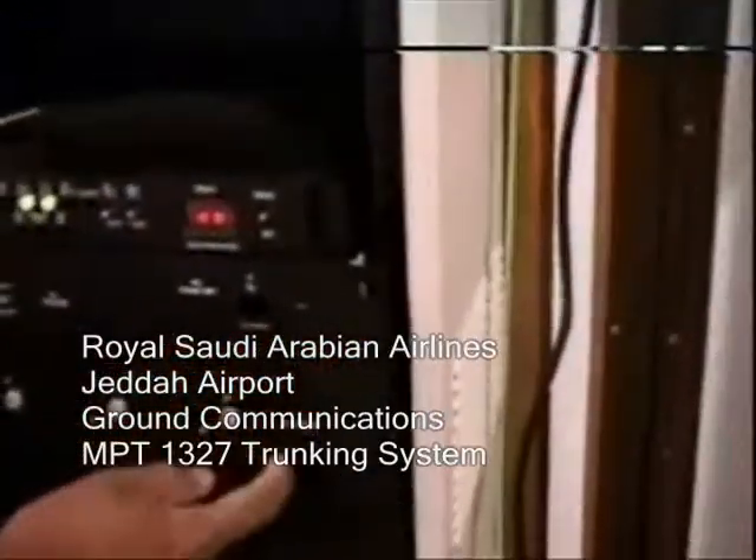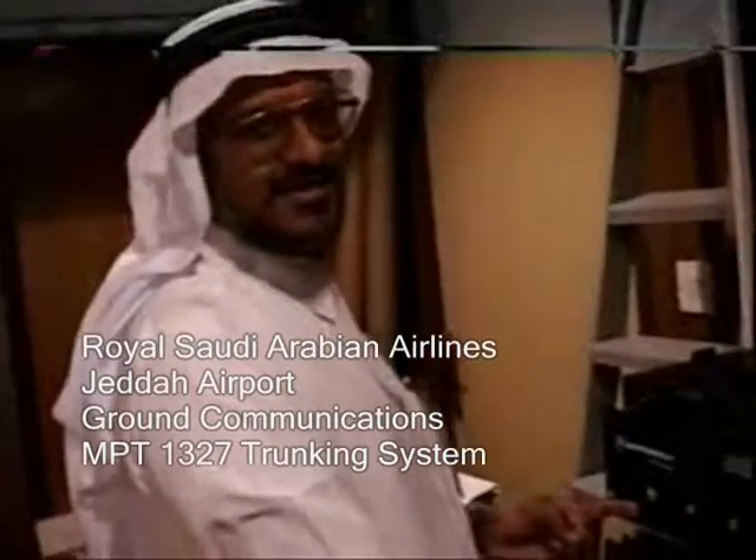Oh, battery backup. Yeah, this is my idea. It's 12 years maintenance-free battery backup. This is your idea to put big batteries? Yes. Oh, brilliant.